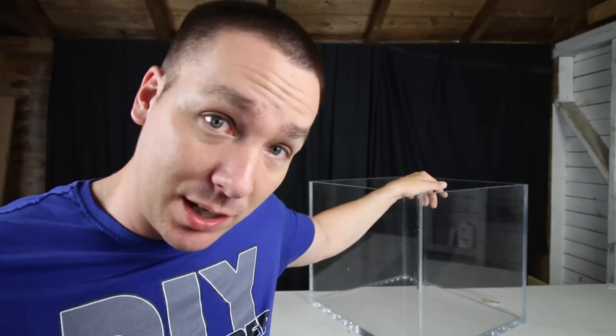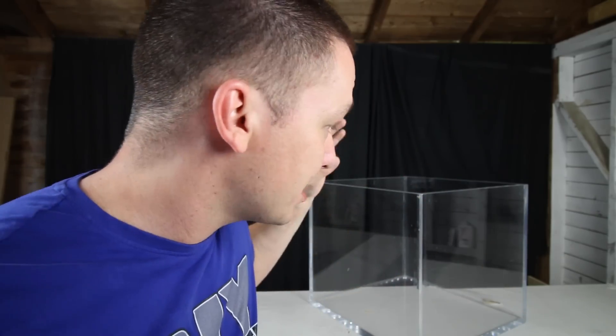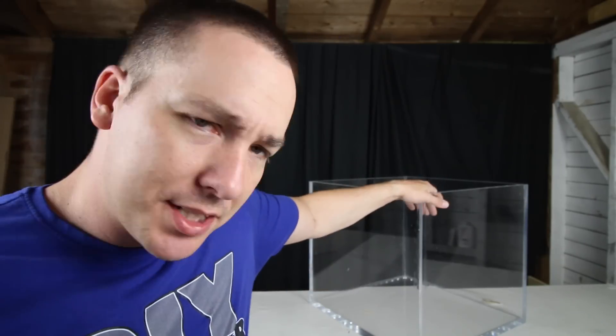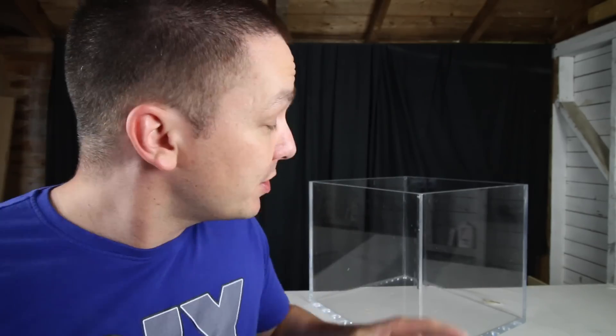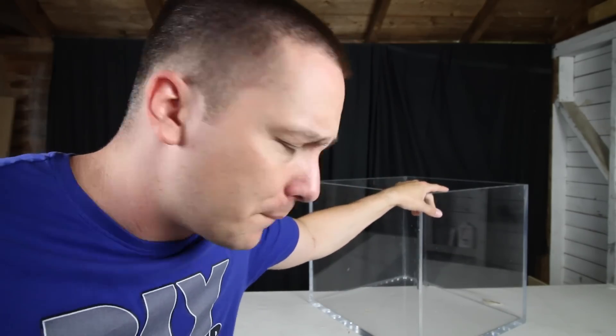I already know exactly what I want to do with this planted tank — I have a vision for the hardscape, the plants I want to keep, and the livestock going in it. But I wanted to ask you guys: if this was your tank, what would you do with it? Let me know what you would do for the hardscape, stocking, and plants. Also include what you would use for lights, whether you'd go CO2, high-tech, or low-tech — just leave a general idea in the comment section below.